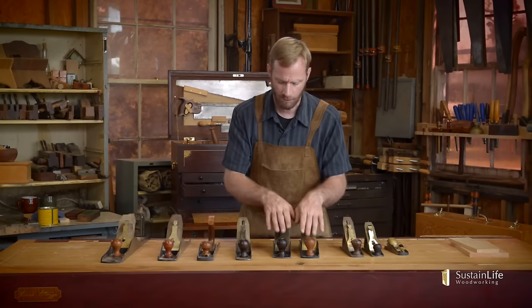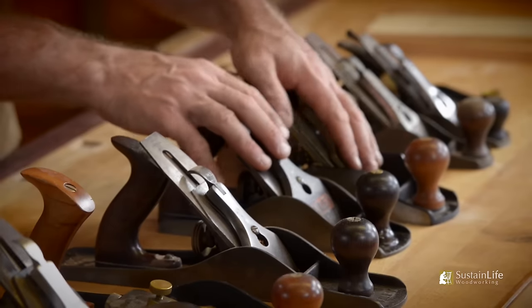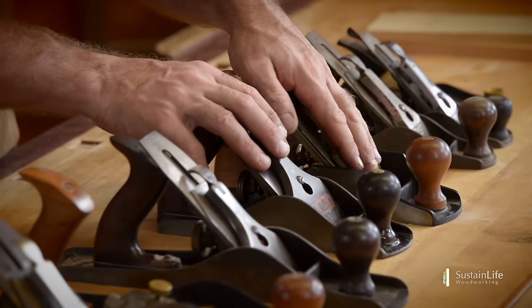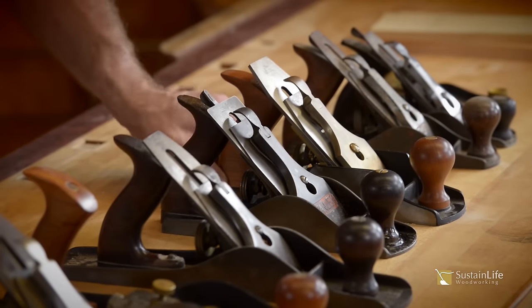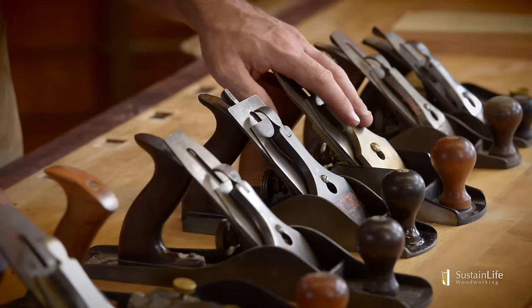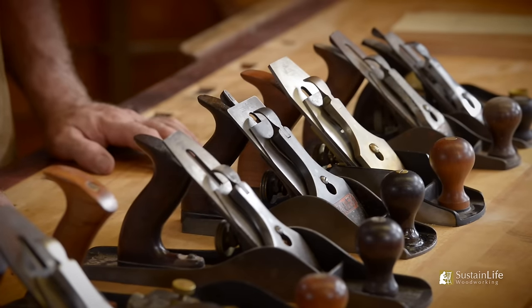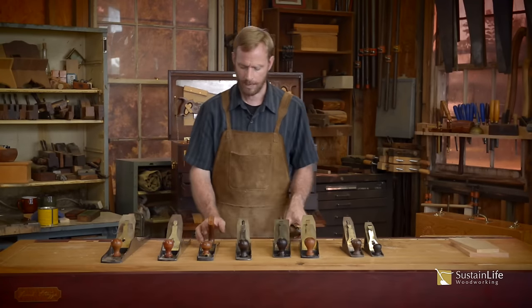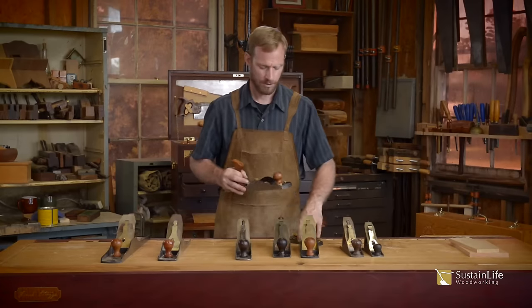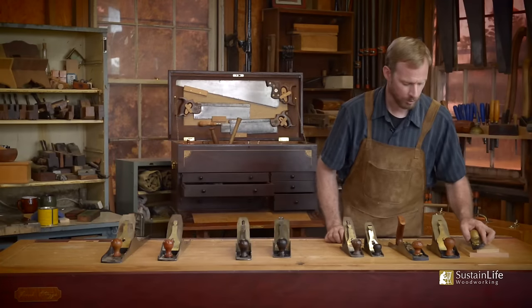The plane I use most often is a four and a half. I've got a Stanley four and a half right here and a modern maker's plane called a Lee Nielsen, which I find to be one of the best planes made nowadays. If you're in the market for a plane, I highly recommend the Lee Nielsen. I also use a low angle block plane and a low angle jack plane — I find these three to be almost essential in your tool kit.